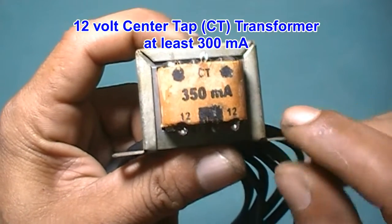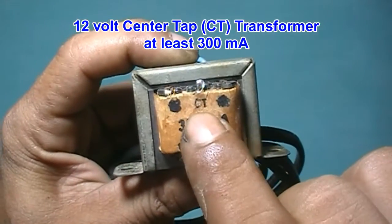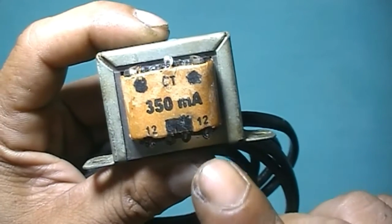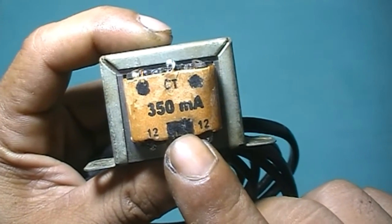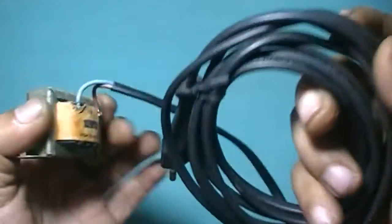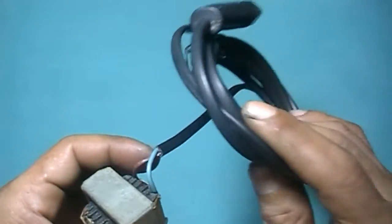12V center-top transformer, at least 300mA — here I use 350mA — already connected with SC cord.